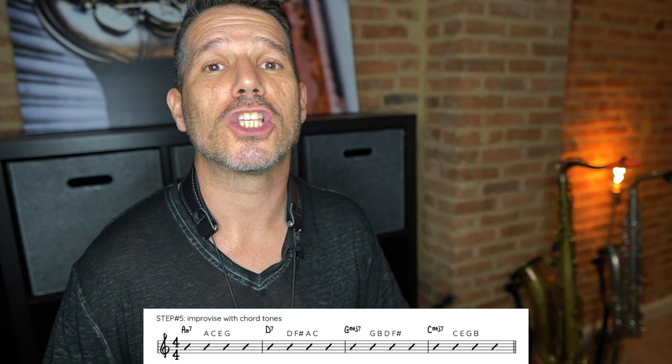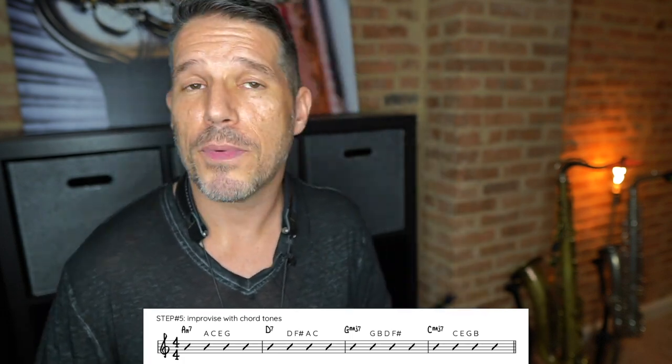Step number five is where the magic starts to happen. We're going to take the chord outline we just did and turn it into a solo — chord outline solos. All that means is you improvise a solo using only chord tones. For A minor 7, you use A, C, E, and G. You can mix them up in any order and repeat them, but those are your four notes. Then when you hit D7, you use D, F#, A, and C — mix them up, but only those four notes over the D7.